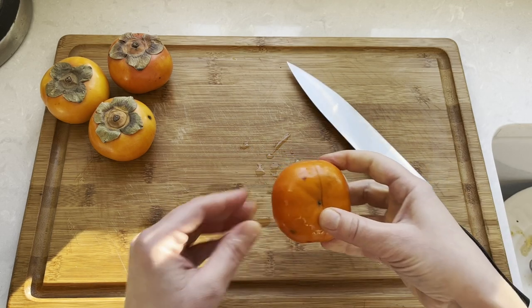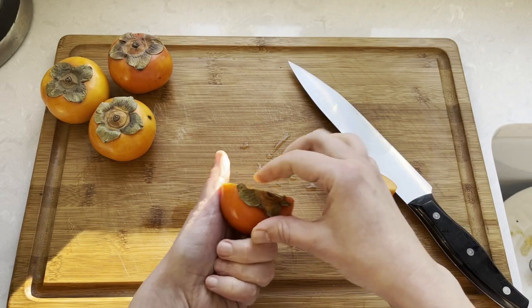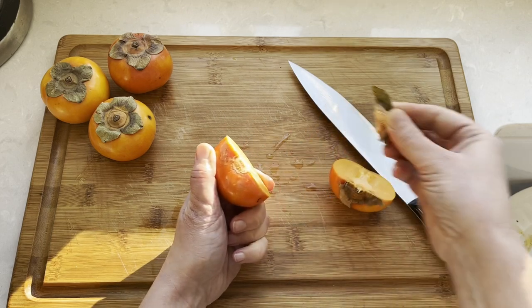Fuyu fruit are ripe and delicious when they're firm, and you can eat them with the skins on — they look absolutely gorgeous in any salad.